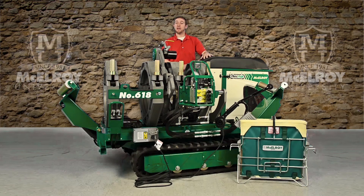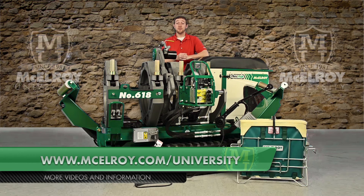This machine is self-contained, self-propelled, and all-terrain. It only requires a single operator and allows for fast and easy jobsite setup. As with all McElroy equipment, these machines come with an industry-leading five-year warranty. To learn more in-depth details about this machine and others, please visit our website at www.McElroy.com/University.